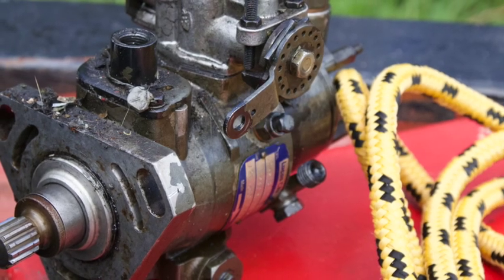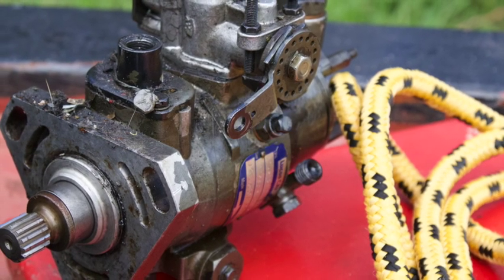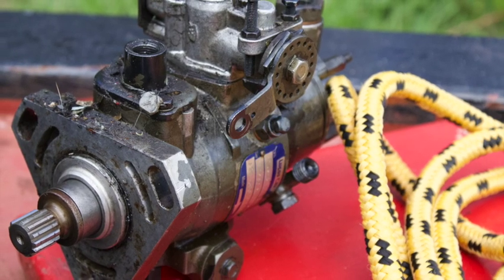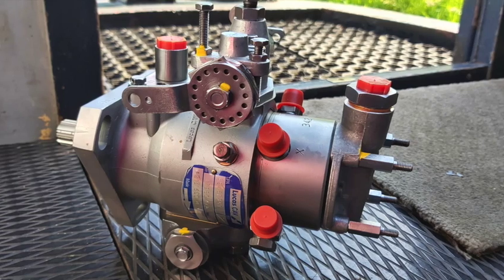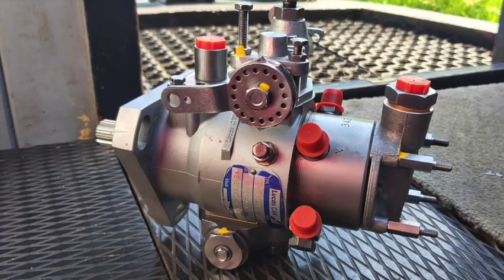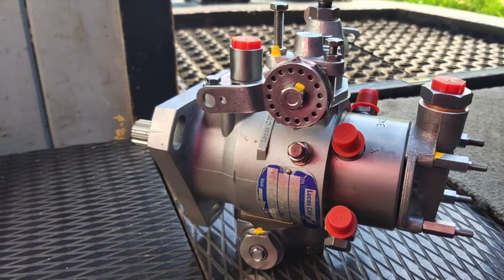Coming up today: a man with a rubbish finger swears a lot while taking a diesel injection pump off, and a man with a rubbish finger starts throwing things around putting the diesel injection pump back on. And we've had the grandchildren for a week, so you'll want to look a bit tired and a bit dopey.